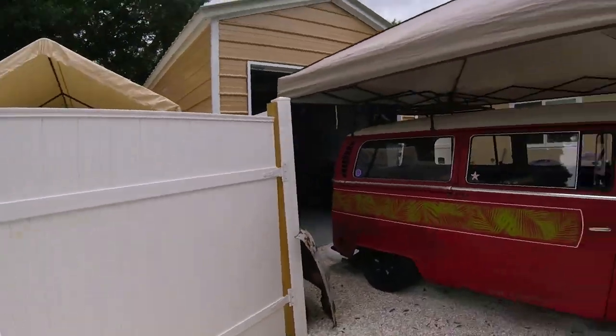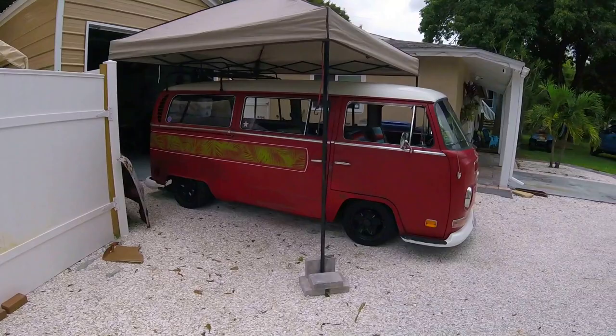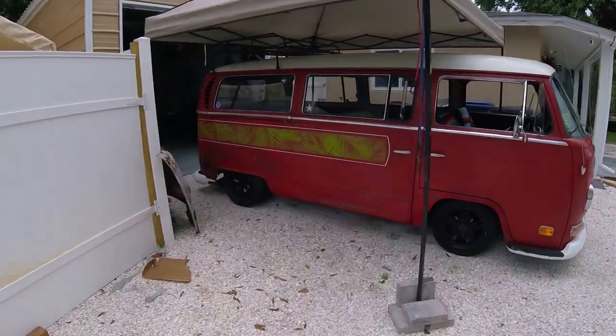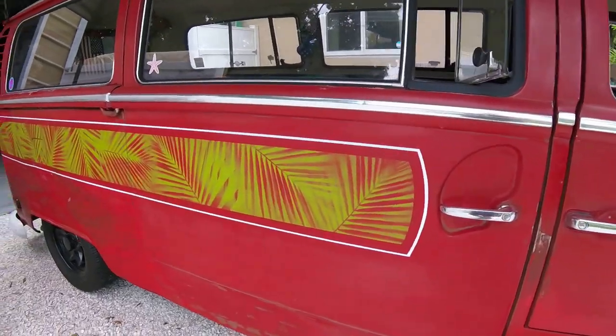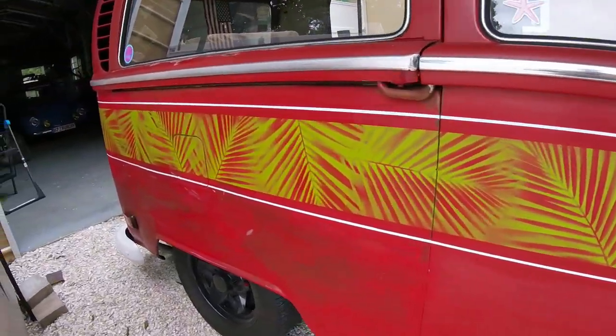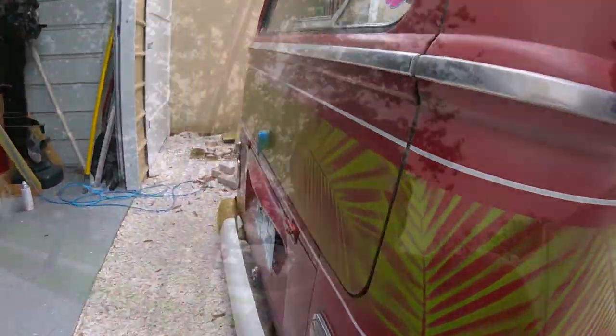Alright, tape is peeled off, paper is peeled off, and this is kind of the final result. I think it looks badass. It adds that little bit of a tropical island feel to it with that lime green all the way around.